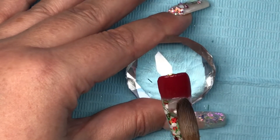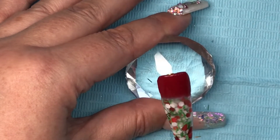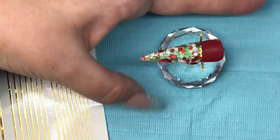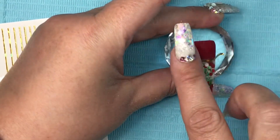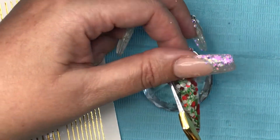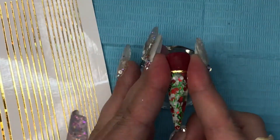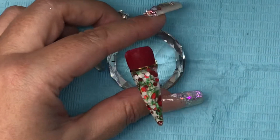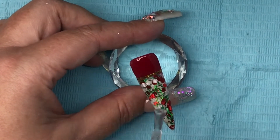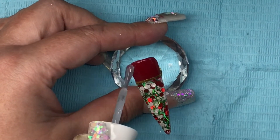I'll then file and buff that into shape, then we're going to go in with some holographic gold striping tape that I get on the card from AliExpress. Trim that up, make sure it's down nice and flat, press it on, and then we can go in with the top coat and give that a generous helping.